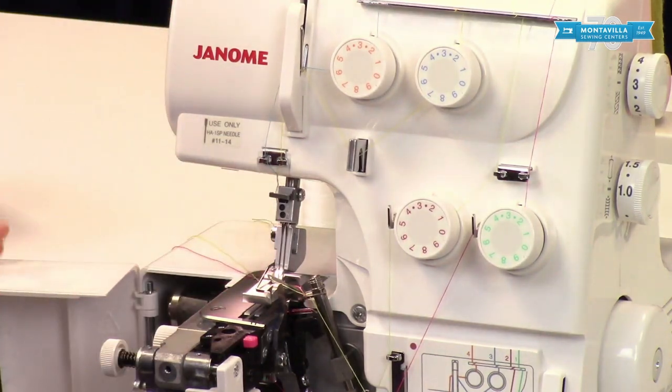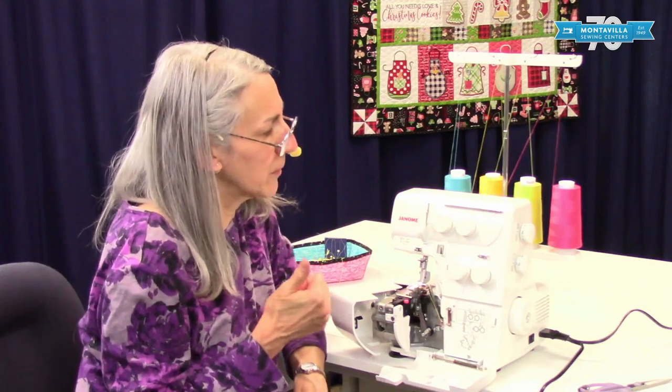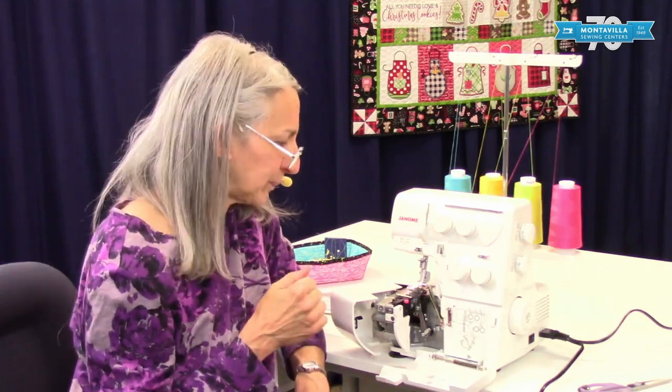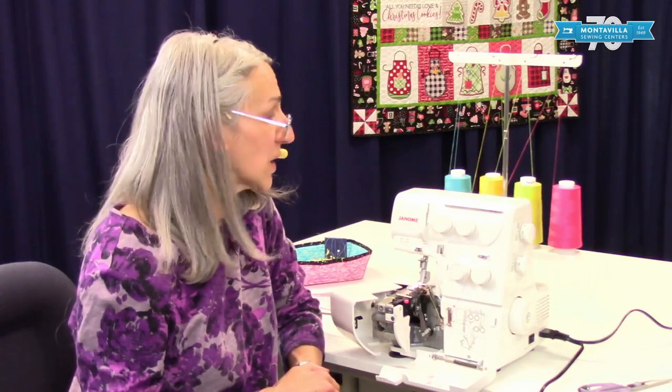That's your basic threading of the Janome 8002D Serger. Stay tuned for our other videos. Thanks for watching — you can give us a thumbs up if this was a helpful video. If you have comments or questions, you can leave those in the area down below. We have lots of other videos to watch. Thanks for watching, see you later, bye.